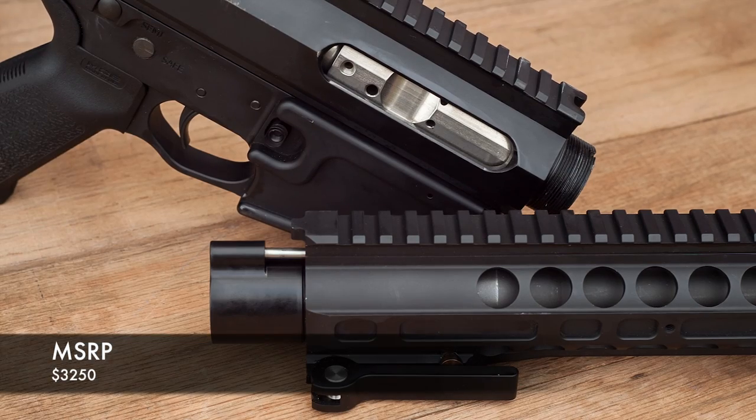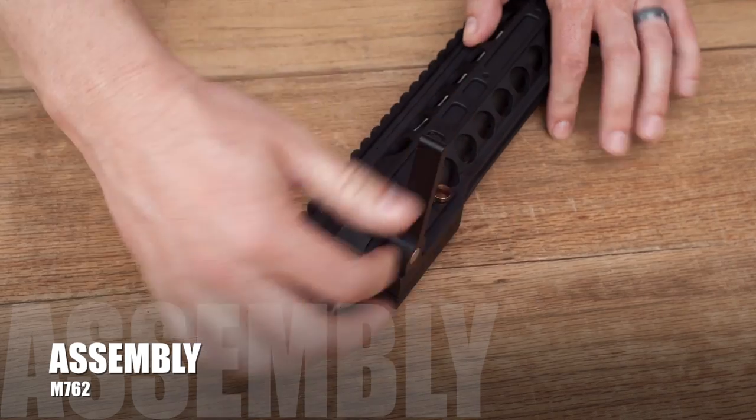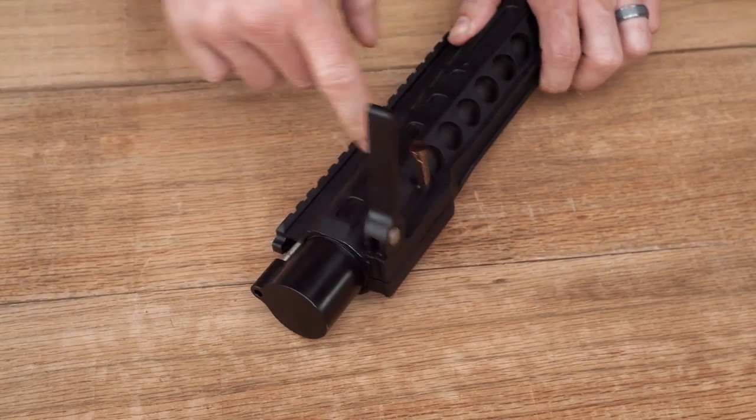Fully assembled it weighs in at 8.7 pounds, and all this for a retail price of $3,250.